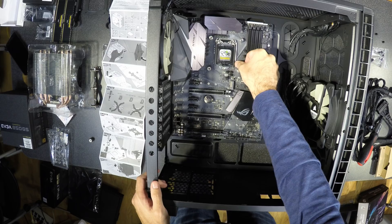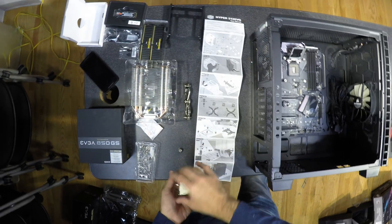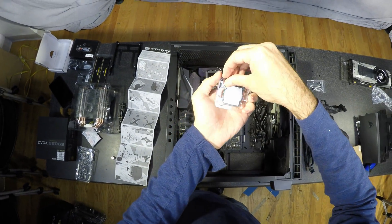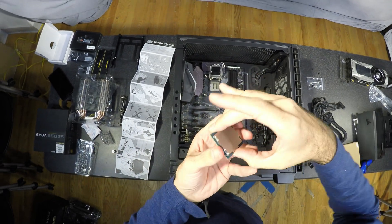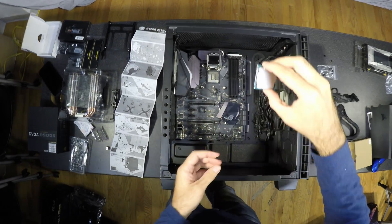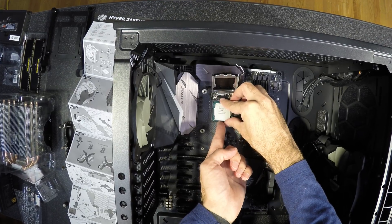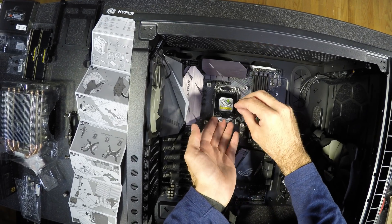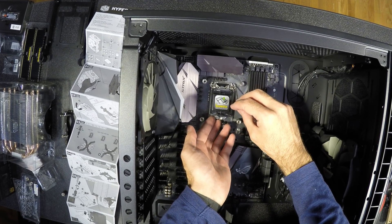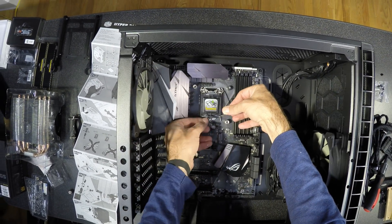The next is the CPU — you should read the instructions on the cap. Check if any pins are bent before you begin, but don't touch anything. Both the CPU and the socket have notches that will help you with orientation, so do it right on the first attempt. Flip the lever up and then back down. Don't play with popping up the cap like I did.